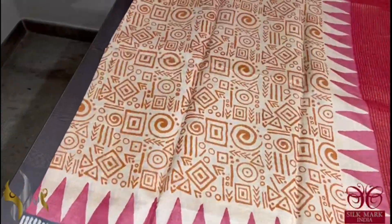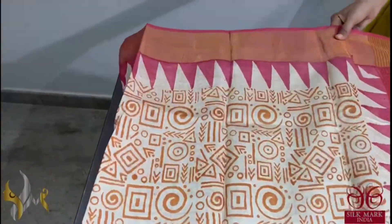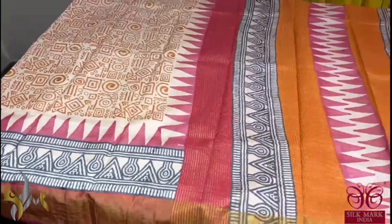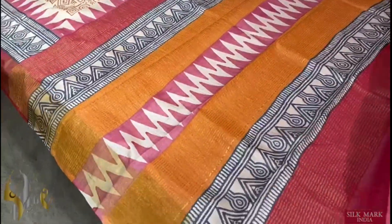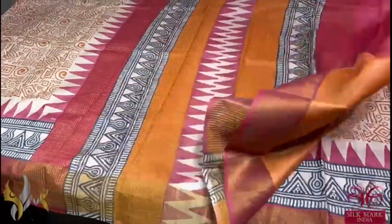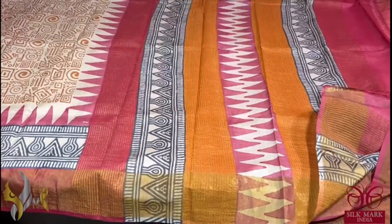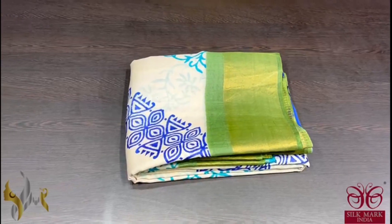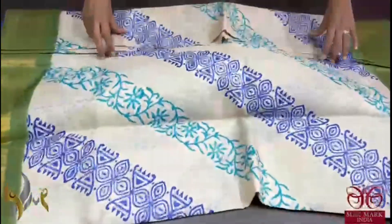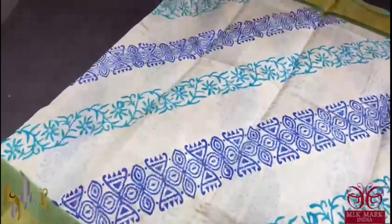A cream based saree with orange colour geometrical prints all over done. And we also have a red border. The borders also have temple design border here. A very colourful saree with orange and red in the pallu. And we have contrast orange colour in the blouse piece. A different saree comes with authentic silk. Pure tassel silk saree, premium quality, hand lock printed with zari borders, done on a premium acid washed boiled tassel fabric.